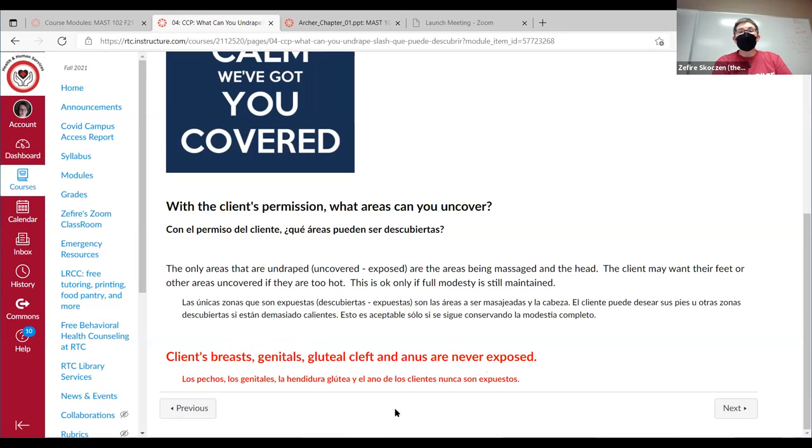Areas that we never undrape — and on the exam you'll see the word 'expose' — we never undrape the breasts, specifically we never show below the nipple line, the genitals, the gluteal cleft, which is the butt crack and the anus. A lot of people are missing the gluteal cleft in their assignment. We never let that crack show, never undrape below it, and never undrape half the butt past the crack. It's like a fault line — we keep that covered.